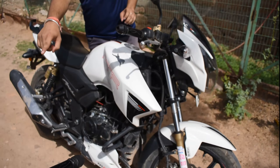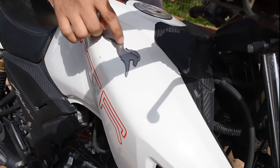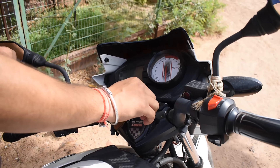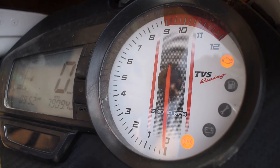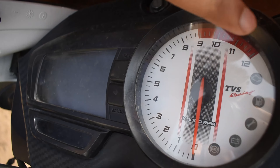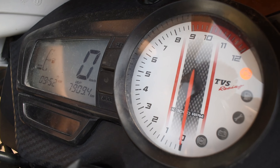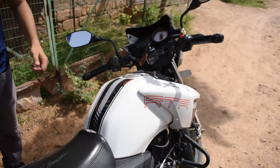You can see Apache and TVS branding here. And you can see the fuel injection system as well — both models feature fuel injection.